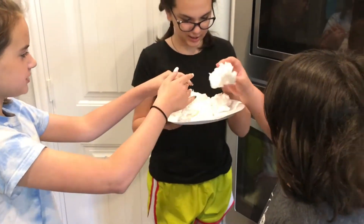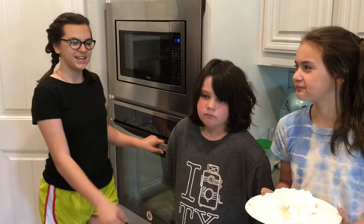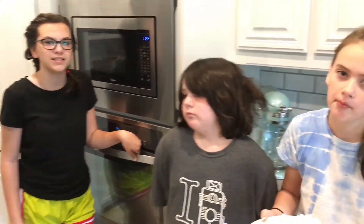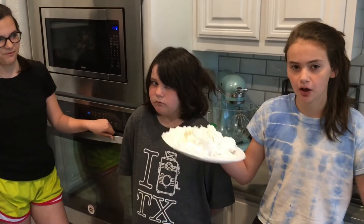Okay guys, that was Ivory original bar soap — we put it in the microwave for one minute and this is what happened. So it's after our experiment and this is what it looks like. Now we want to talk about why this happened. Fun fact: soap has an amazing combination of chemicals and reacts in so many different ways.